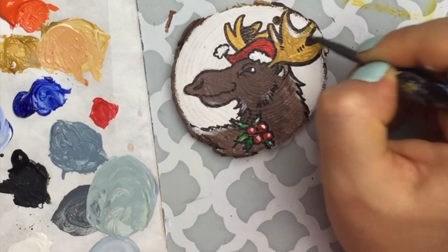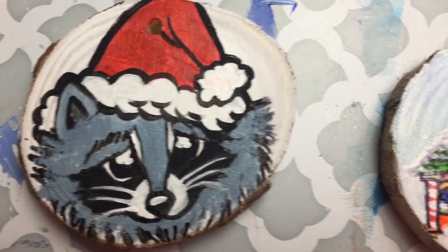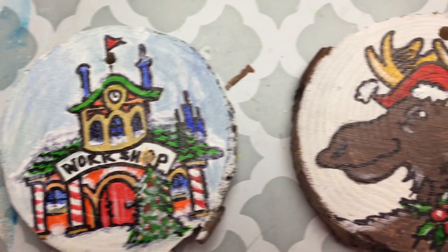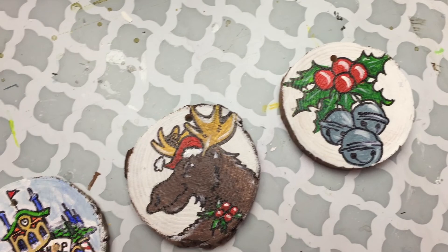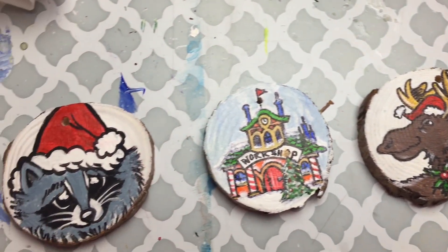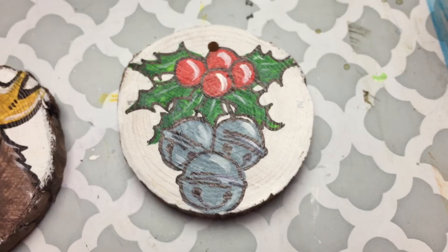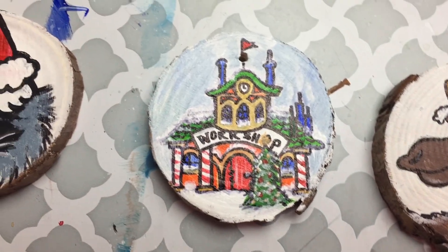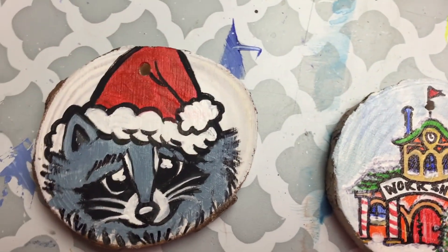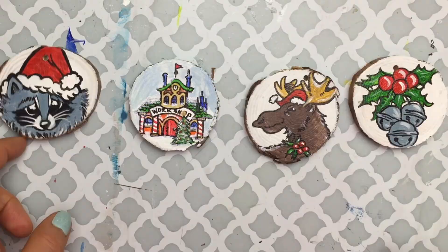And those are all my ornaments! I had so much fun and I hope you did too following along. Please let me know how your ornaments came out — you can find me on Facebook or Instagram, tag me, I'd love to see them. Links to all my social media are in the description below. Happy holidays — remember to love yourselves and always have fun with your art. See you all next time!